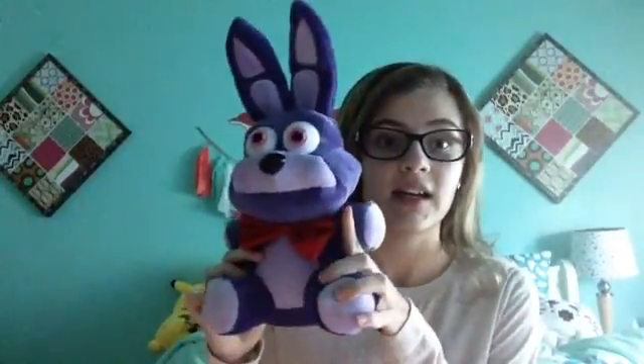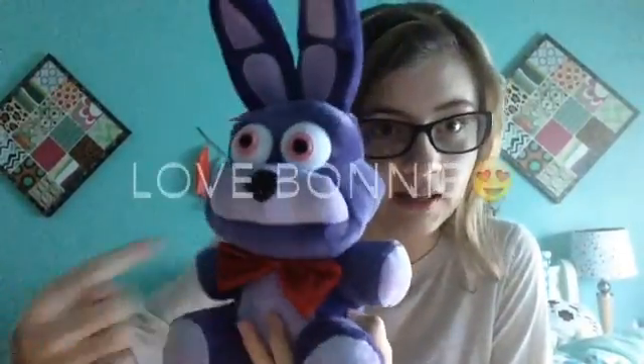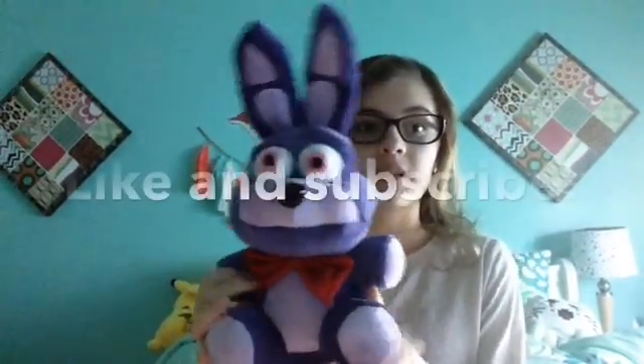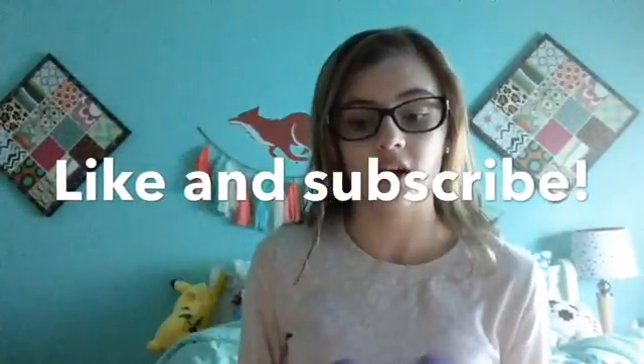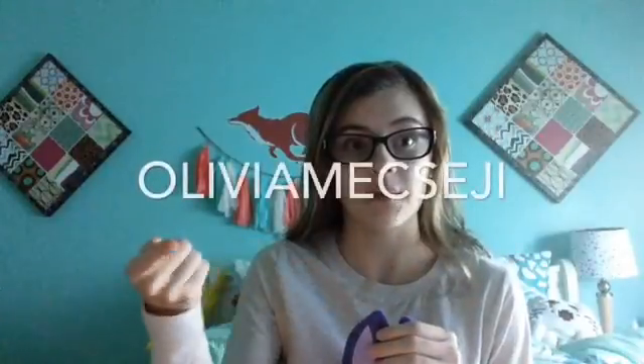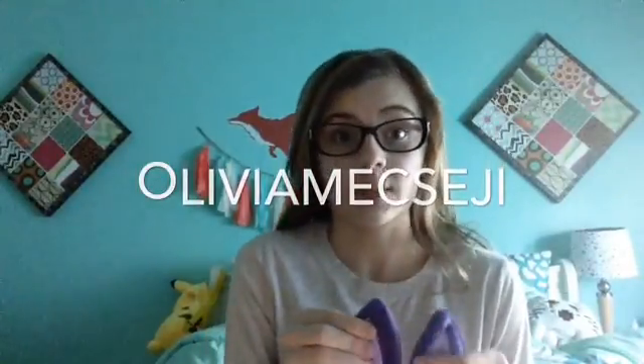Hope you guys enjoyed this video! Like and subscribe if you like Bonnie. Also go check out my other videos — I posted a vlog about my baby gerbils, their cage setup, things that you should feed them, and things like that, so you can see how cute they are. And I did a video with my friend Olivia on her channel — I'll put her name up here.